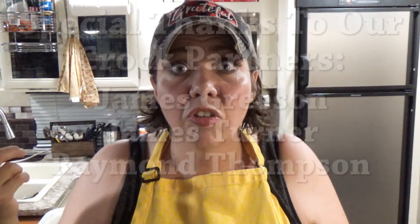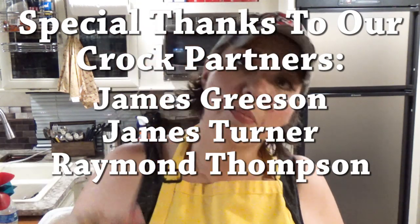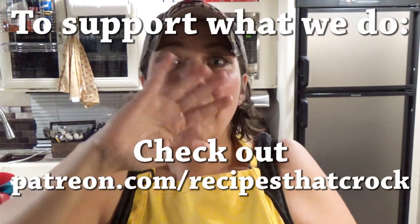If you guys liked this video, we'd love for you to give us a thumbs up. If you're not already a member of the crock posse, click subscribe down below and you'll become a member of our slow cooking family. If you'd like to be notified every time we upload a video, click the notification bell below and that'll tell YouTube to notify you every time we upload. But whatever you do, we hope you laugh often, eat good food, and live well. Bye guys!